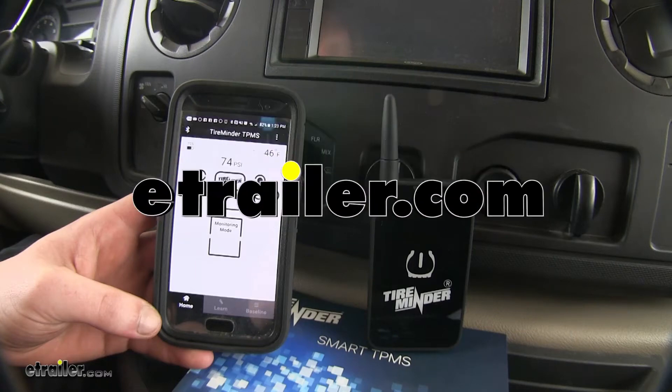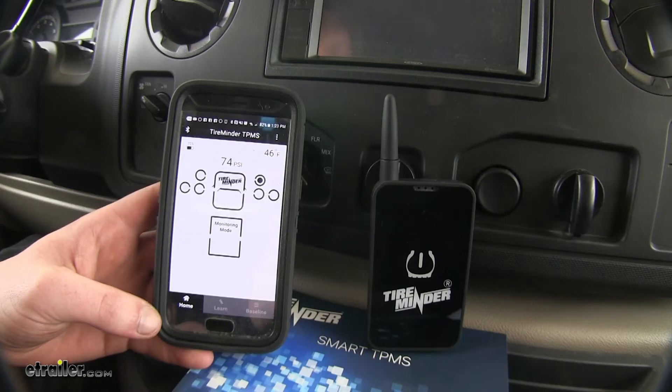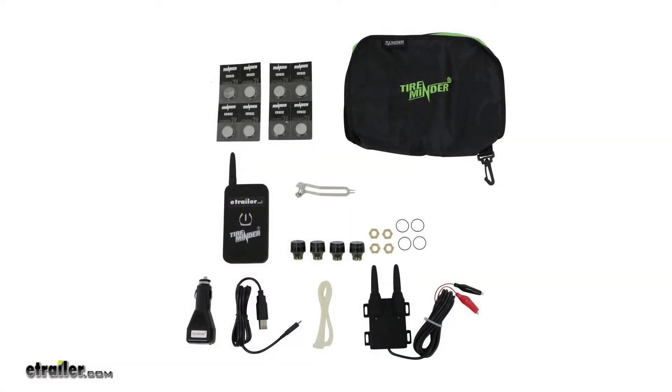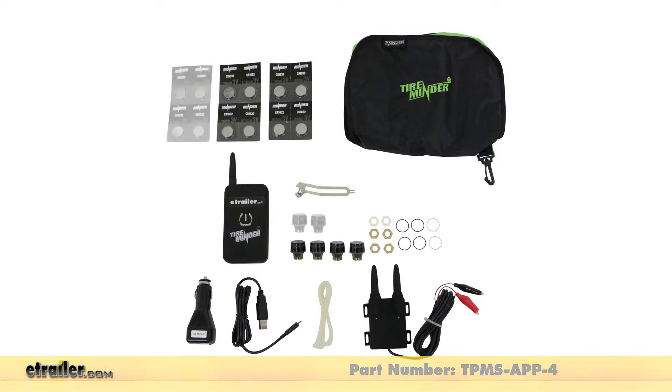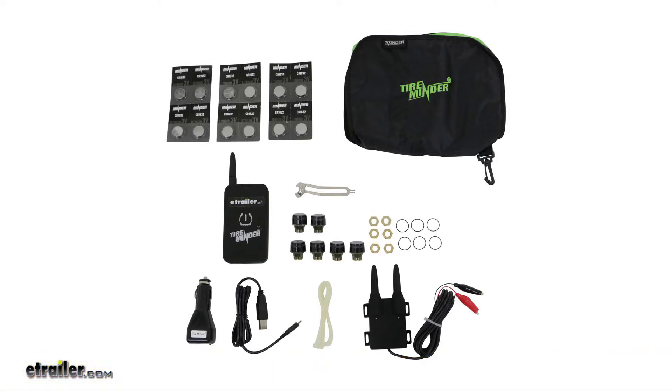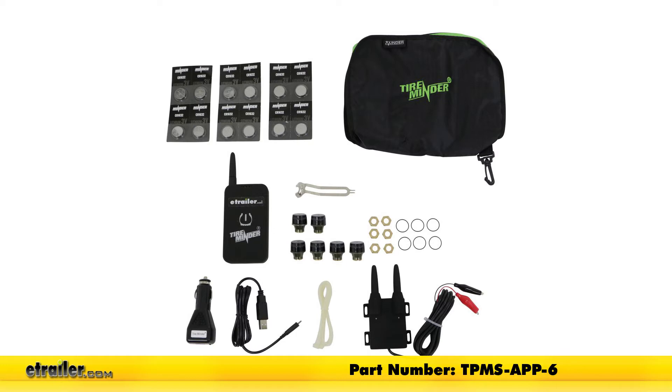Today we are going to be taking a look at the TireMinder RV Tire Pressure Monitoring System for smartphones. The 4 Transmitter Kit is part number TPMS-APP-4 and the 6 Transmitter Kit is part number TPMS-APP-6.